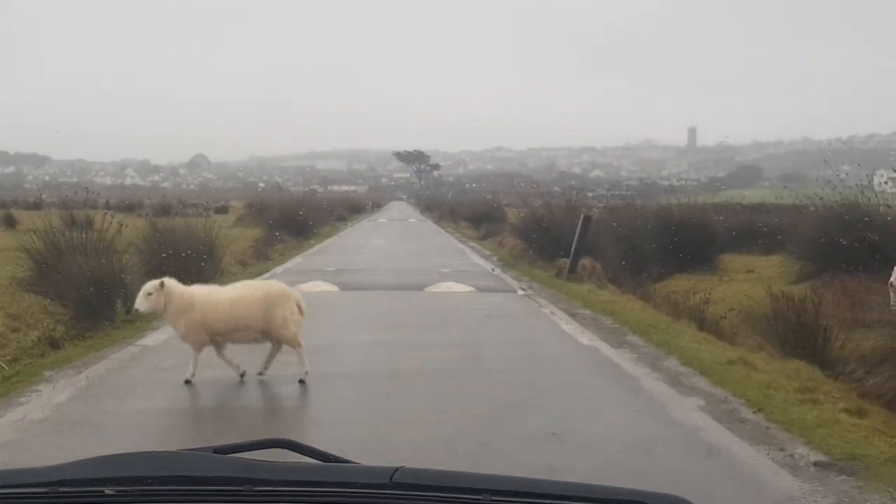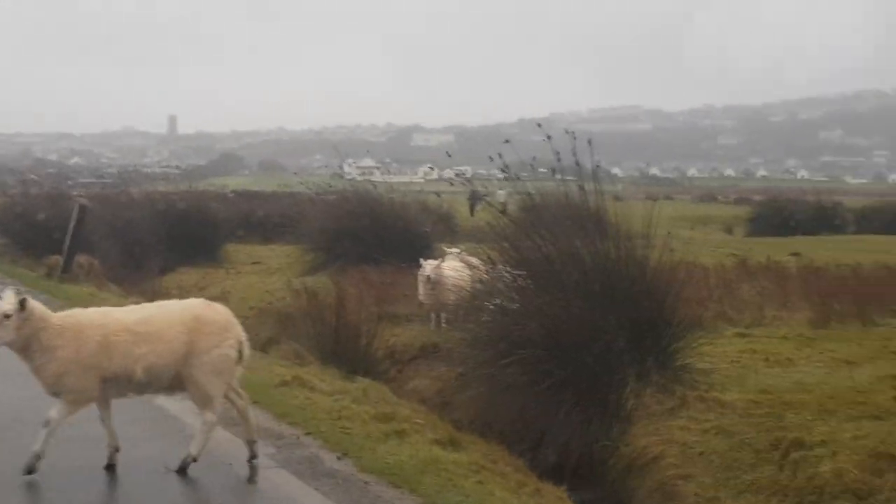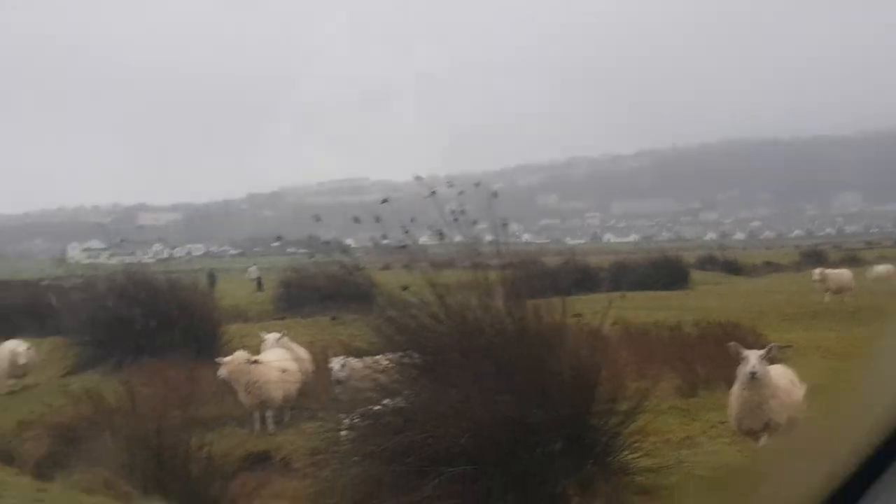Sheep crossing the road. That is still better than television. Any more for any more? Okay, we're all done.